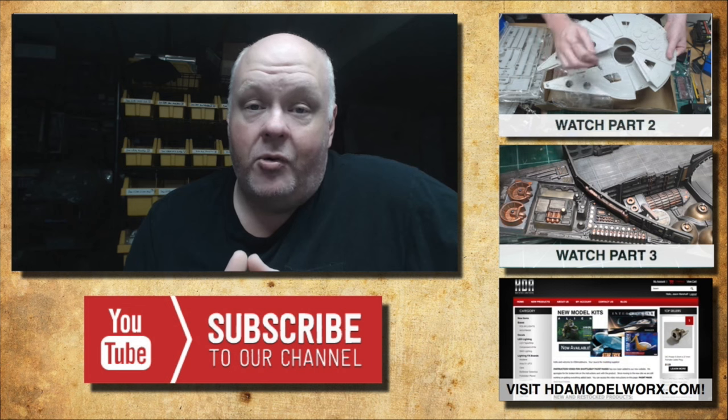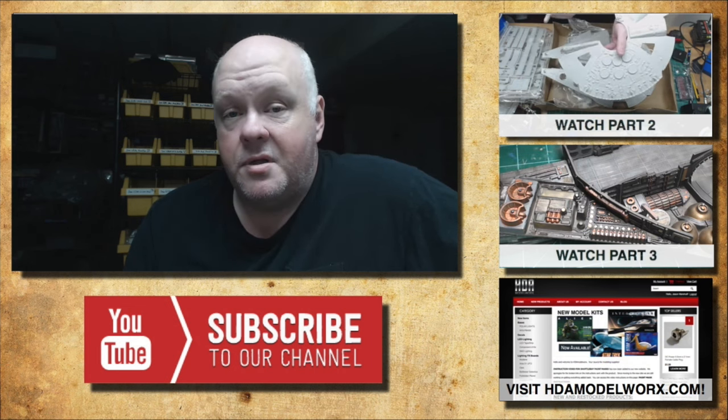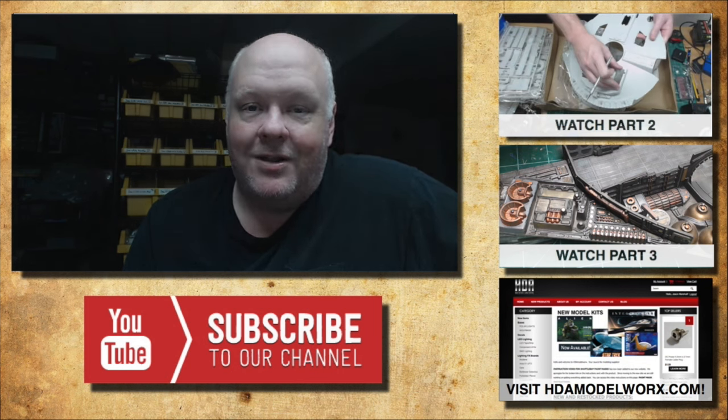I know this was a short video update, but I just wanted to show everyone what I was doing to reinforce the sidewalls on the Millennium Falcon kit. Thank you for watching, and please subscribe. Take care and happy modeling.